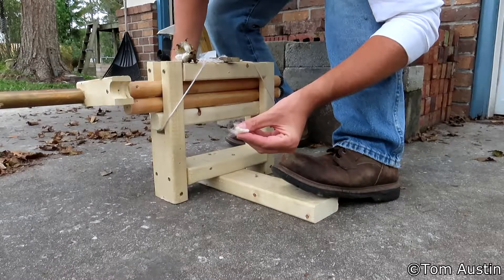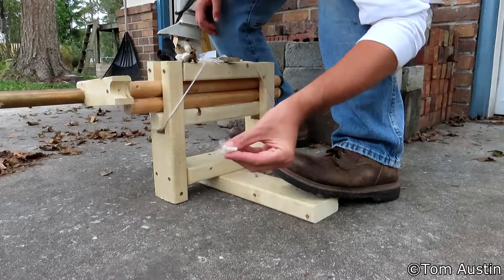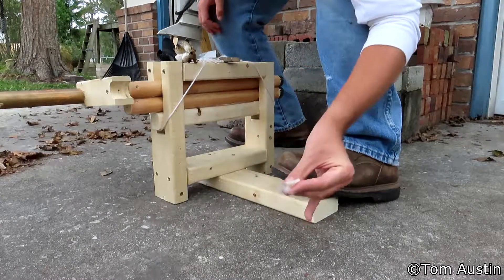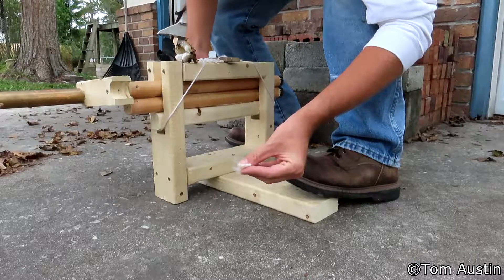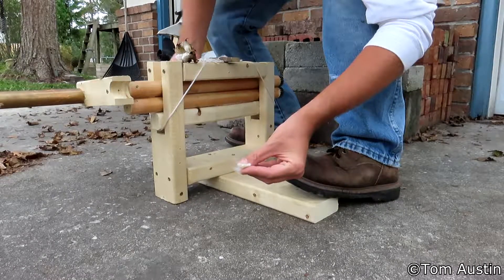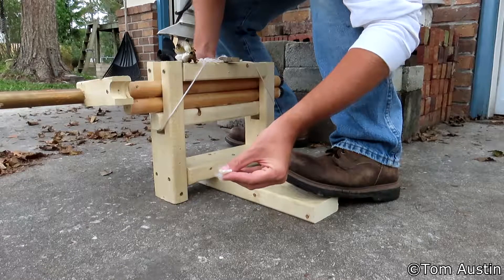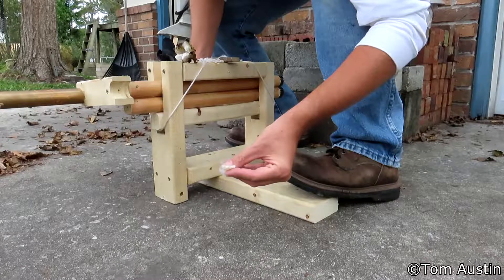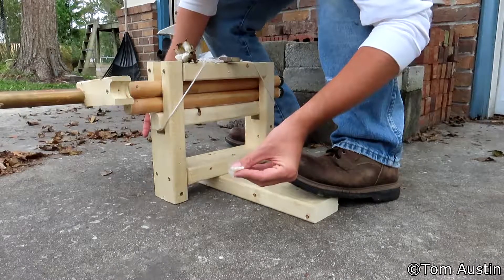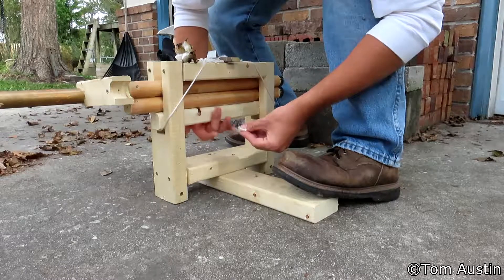I don't have a lap board on here or a stationary knife on the back that keeps the lint from wrapping underneath the rollers, which is why it does that. But when you're ginning by hand that's not really a big issue. If it does become an issue, you can always screw in a thin piece of plastic or metal on the back so that it touches the back side of the roller — then when the lint comes through, it hits that and falls off out the back rather than getting caught under the roller.